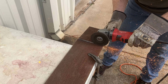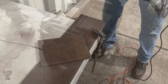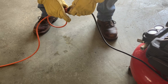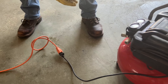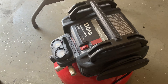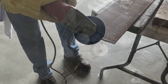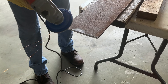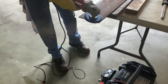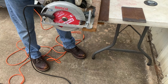Here we are cutting steel. Now we'll use the air compressor. The electric grinder. Now we will cut wood with the 7 and 1 quarter inch circular saw.